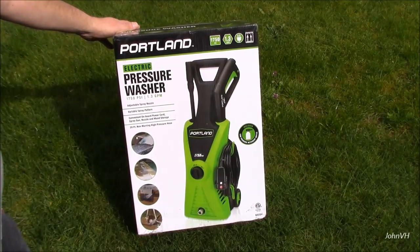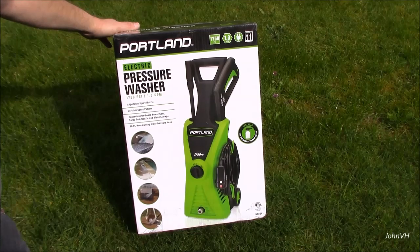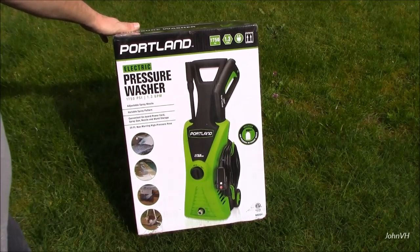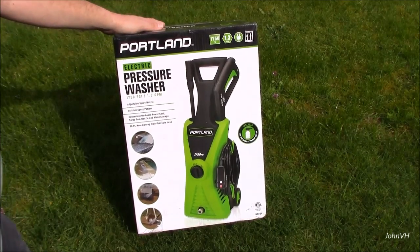Hey everybody, welcome back. Here we have the Portland pressure washer from Harbor Freight. I initially went in to get the other one, the blue one, but they said they're discontinuing it and not going to carry it anymore. So I opted for this.